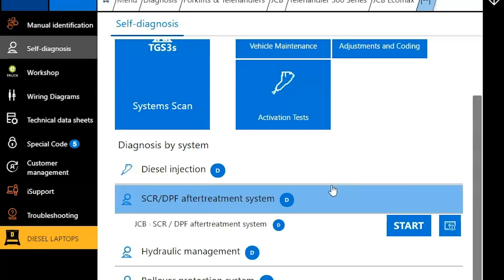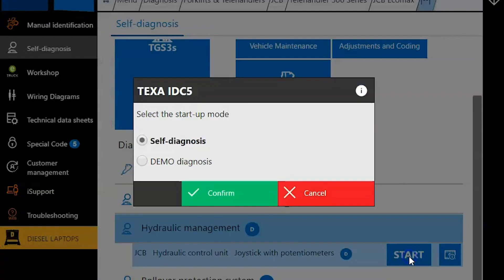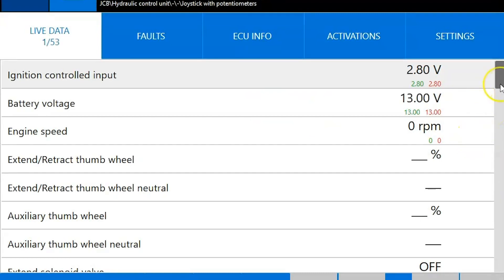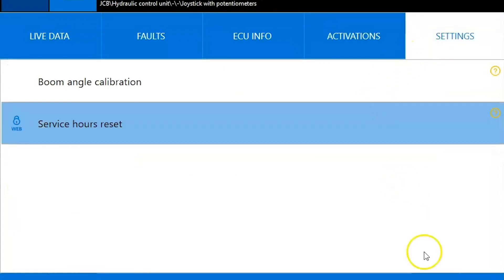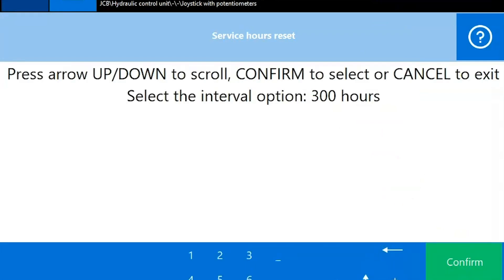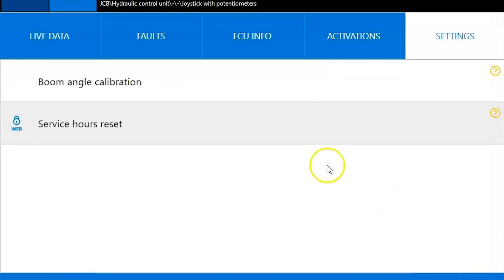We'll disconnect from that, and we want to talk about these maintenance resets. This is actually going to be located under hydraulic management — you're going to want to click start here. Swap your connectors if need be, then hit our connect button. The only difference here is you're just going to be looking at live data from the hydraulic system; everything else operates the same way. Once you get over to the settings tab, you'll find service hour reset. Click start, and it gives you a few different options depending on how many hours you want to stretch it out. Hit confirm and choose the amount of hours you want to set it to — I'm just going to do 100 for the video. Command executed, and you're finished. It's just that simple.